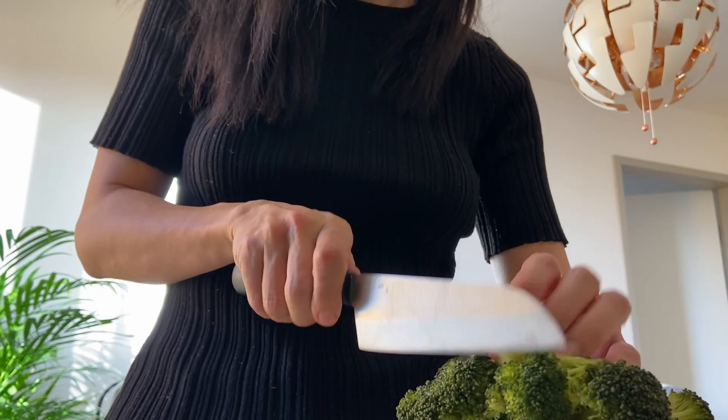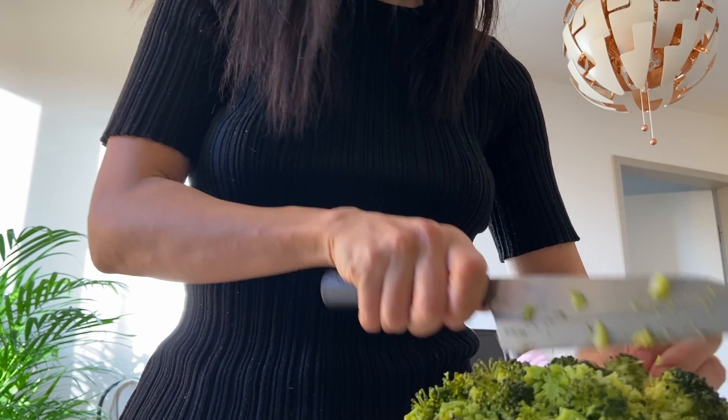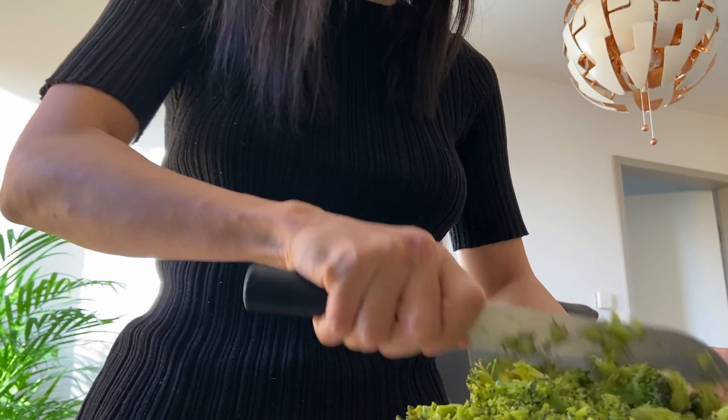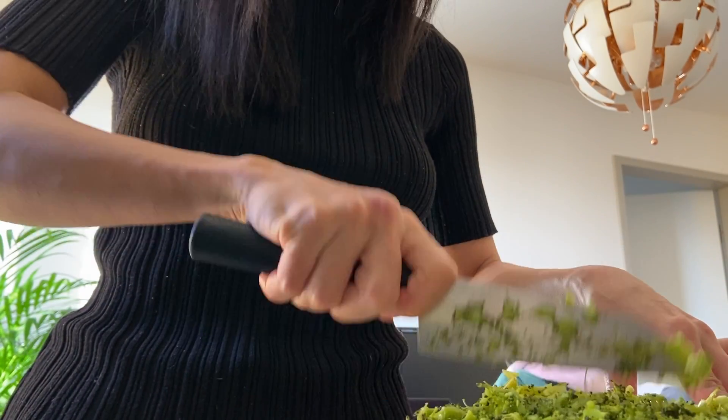I used to make a big batch of dog food and freeze them in small portion sizes, but these days I'm making about three days worth of food and keep them in the fridge. It's simply my personal preference or my dog's preference, I guess, because I felt that my dogs like fresh food more than defrosted food.